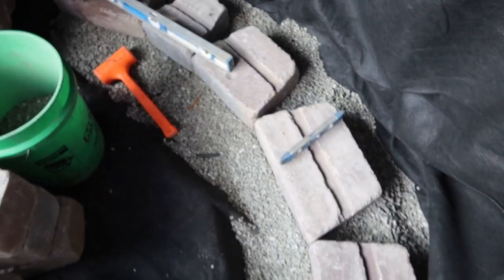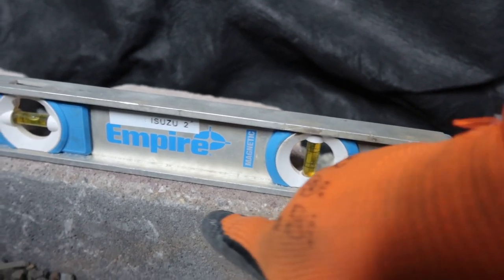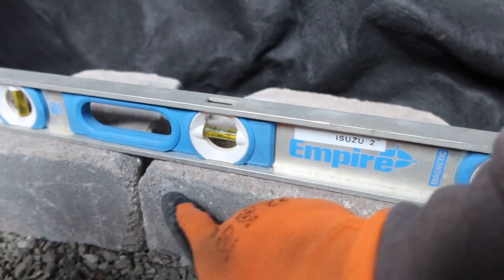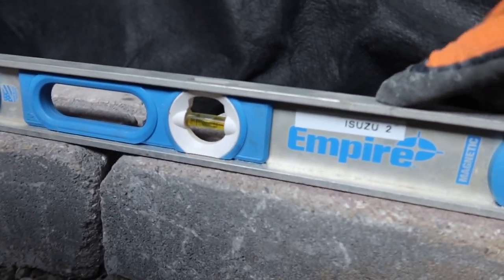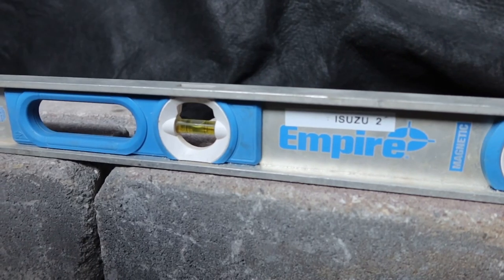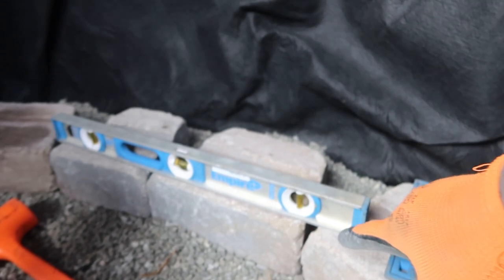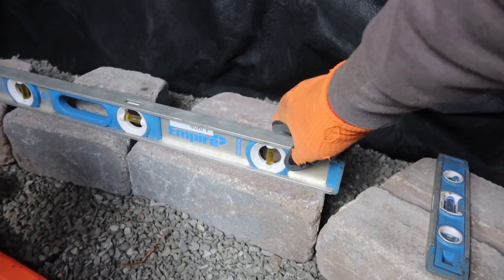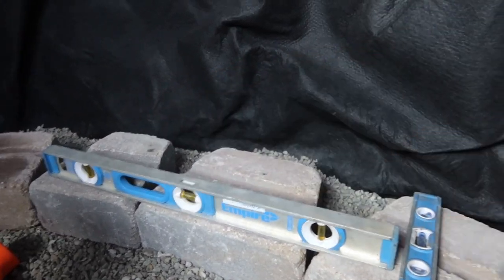We got the bottom course of this wall set. Great teamwork by Luis and I. I wanted to show you a little chipping trick. Sometimes people will look at the level and see that it's level, but they won't look underneath the level all the way across. Sometimes you'll get a belly in your wall stone. You want to get down below and make sure there isn't a gap all the way across so your blocks are truly level. I run the level across three blocks instead of just two — the next one I'm setting and the one I just set — always running it back to that third block to stay true.